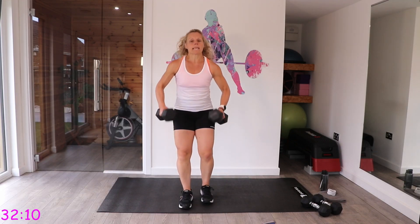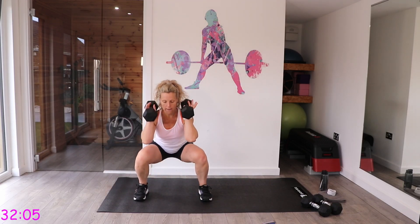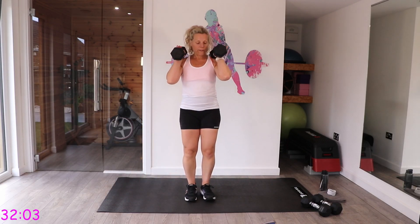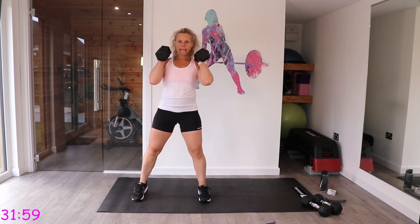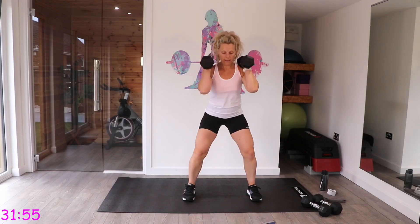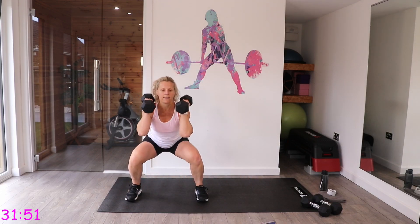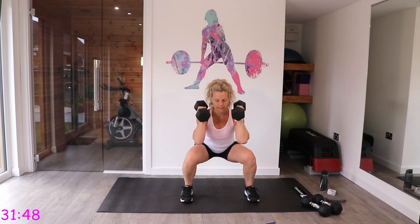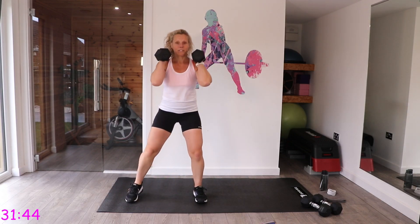Let's take those dumbbells on our shoulders. Feet close together, squat out and come down together, step out, squat down. Keep that tummy pulled in and protect that back — we're looking forward. Step out, lovely.